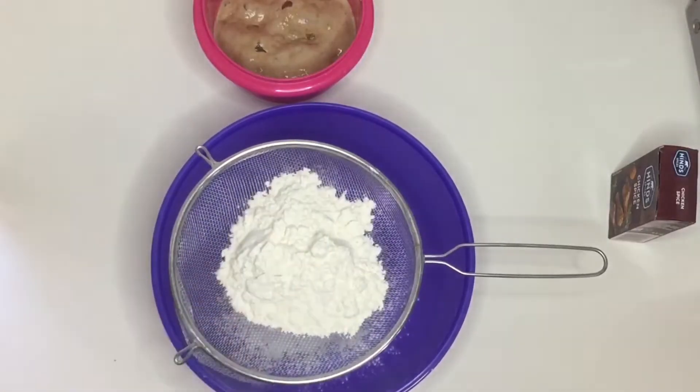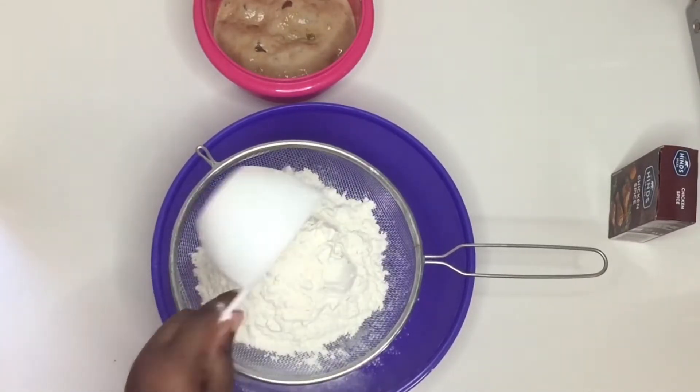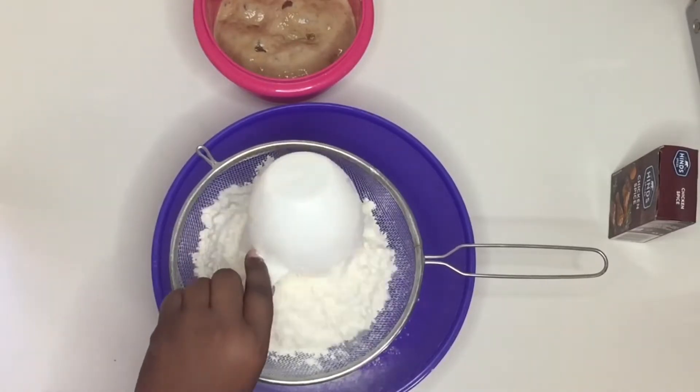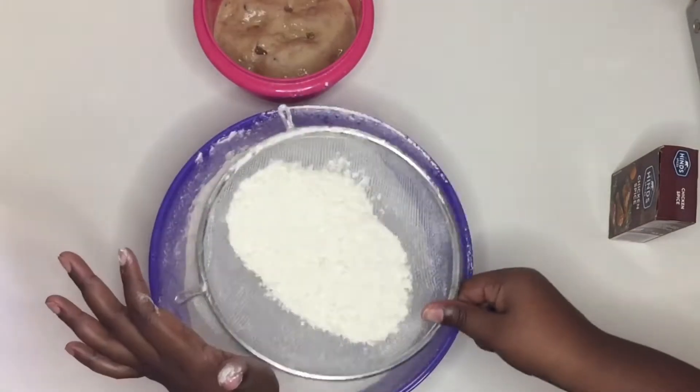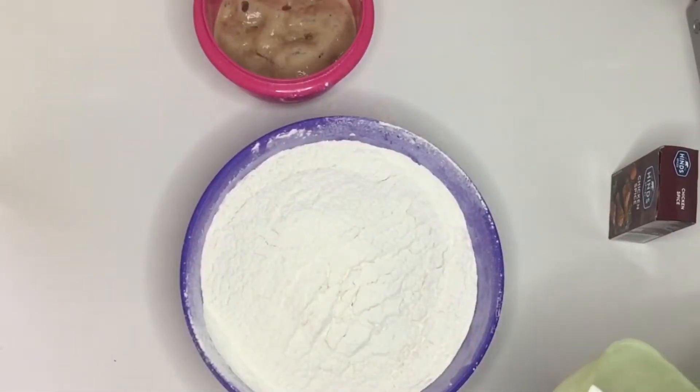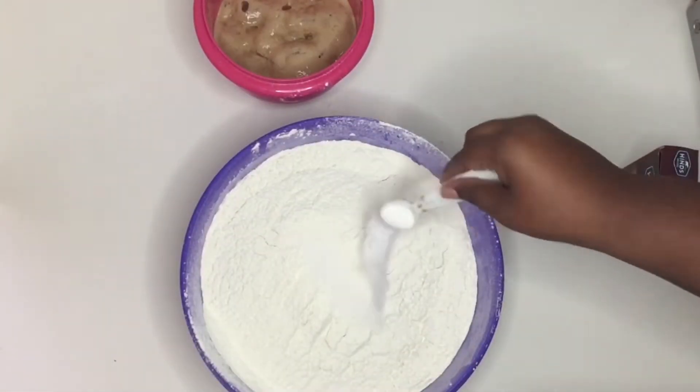Now in another bowl I'm gonna take my sieve and sieve 10 cups of flour. Sieving is optional, but I love it so much — it gives the bread a light, fluffy texture. I do not like a heavy dense bread, hence why I sieve my flour.